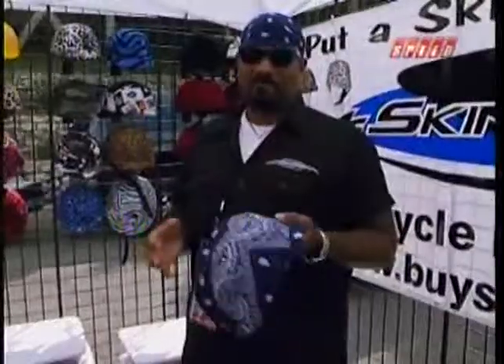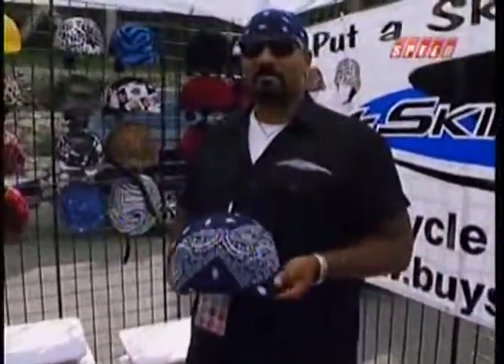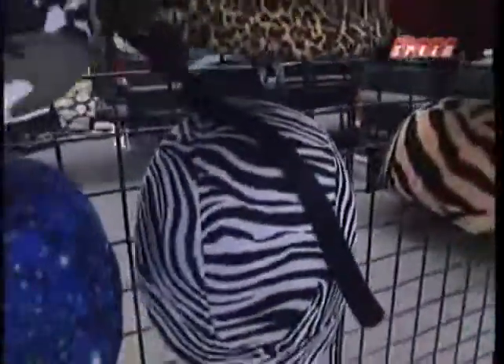A lot of people like to wear the matching bandanas. Some people wear it across the face — they call it the gangster look. They're very affordable, like 15 bucks a piece. I've got a lot of different styles. It's a pretty nifty idea.